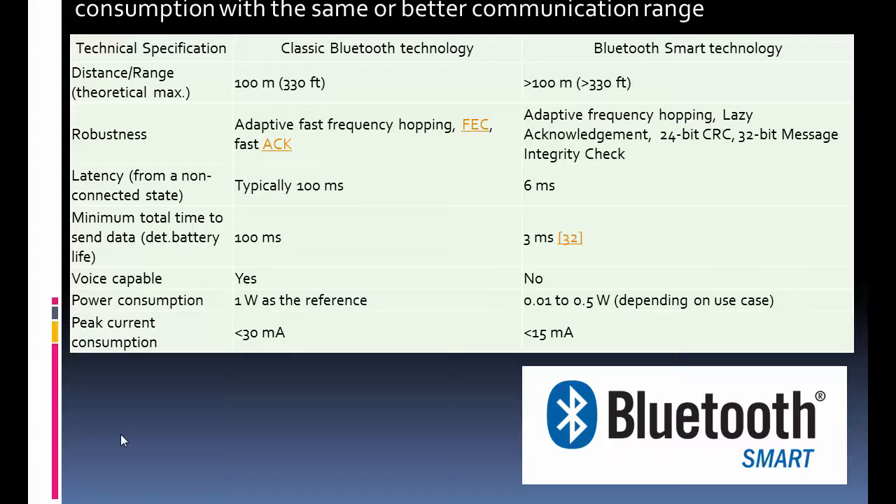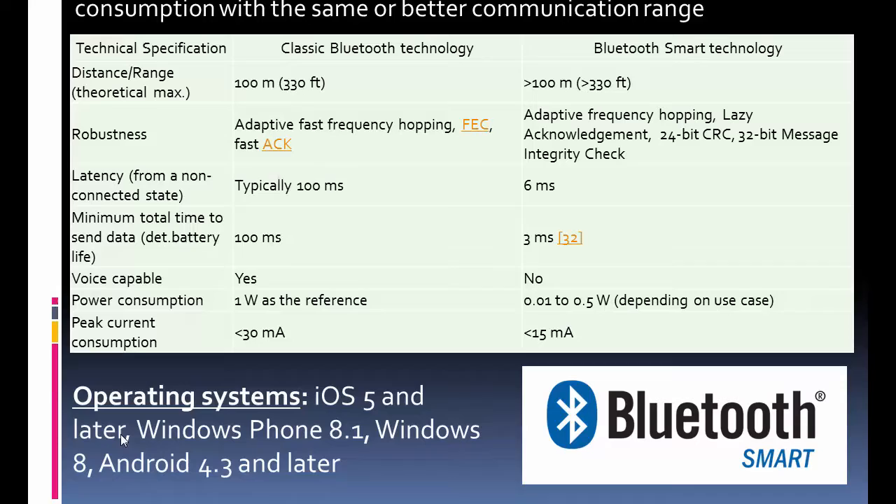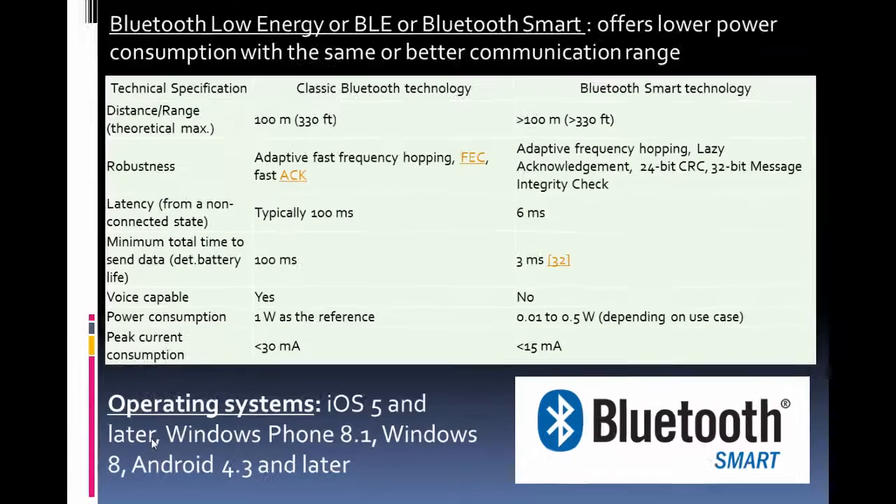One thing to remember when using Bluetooth Smart — and it depends on what year you watch this video — is that it is getting adopted. But if you have a computer that's a couple years old, it may not support Bluetooth Low Energy. Similarly, if you don't have a newer Android phone, you'll be left out. iOS adopted it fairly quickly, much faster than Android.